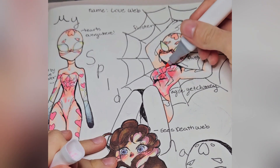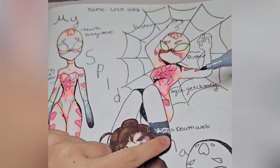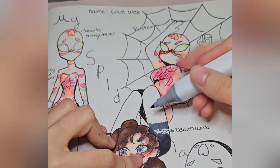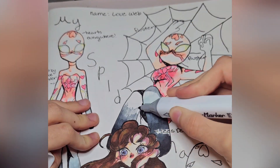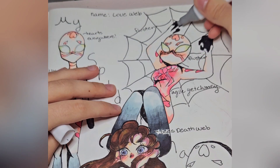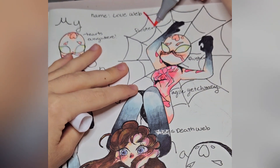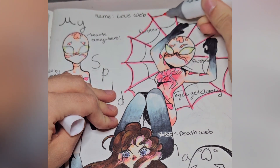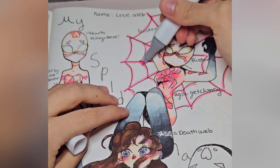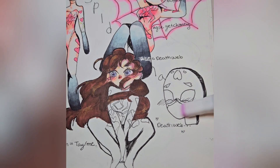I don't want it dark — I just feel like it needs more contrast right here. I want people to see it, so that's why it's gonna be white right there. I want the spiderweb behind her to be like hot pink and glowing. I'm gonna work on this one now.